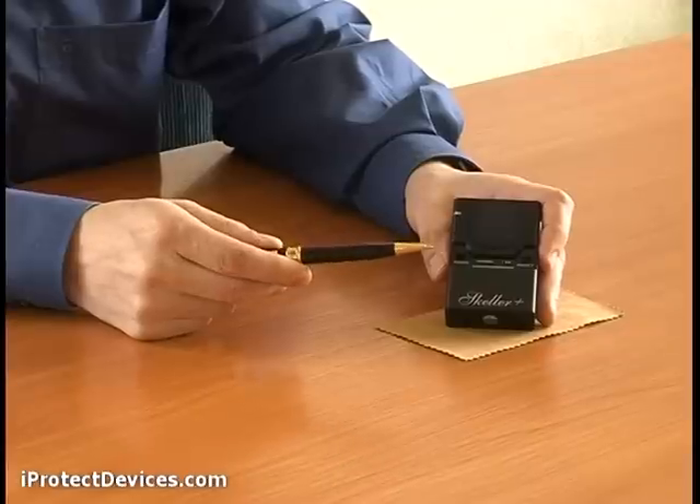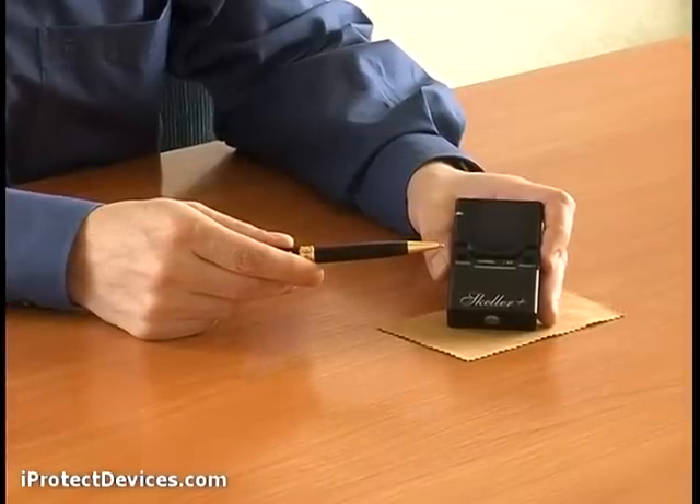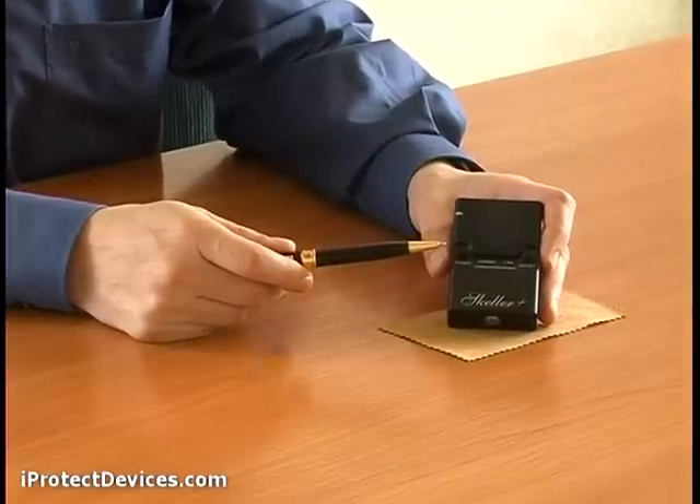The one-button operation principle allows you to start up and automatically adjust the device. Just push one button and the product will do all the rest of the work for you. It works on a standard 9-volt battery.